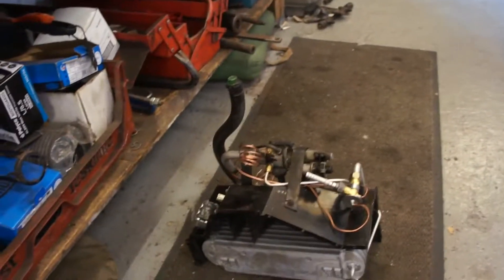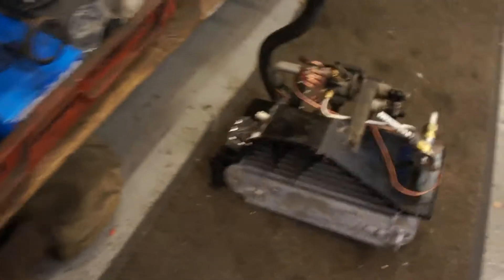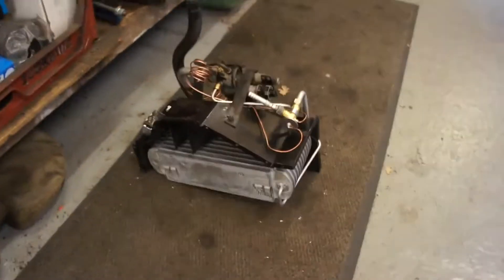I'll get you a quick look at the AC box that's had the new evaporator fitted, and various new resistors, relays, low pressure switches and whatnot, so that's all now ready to go back in.